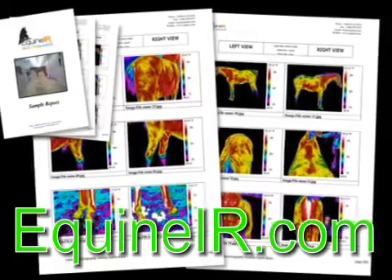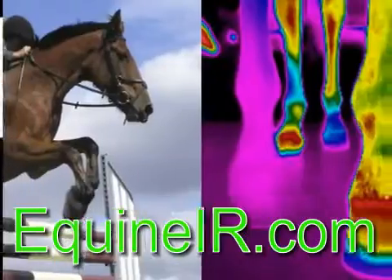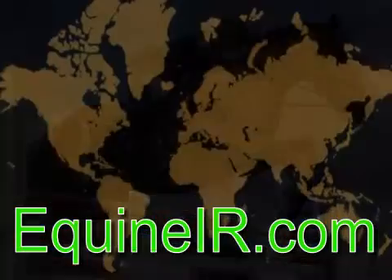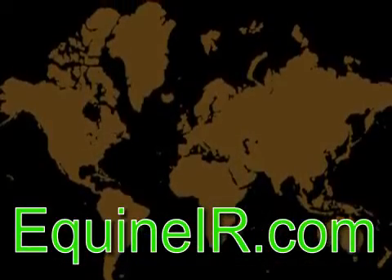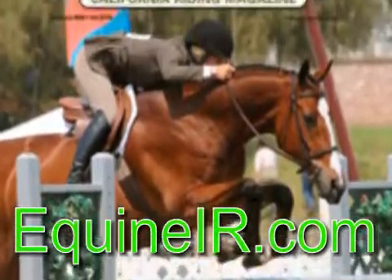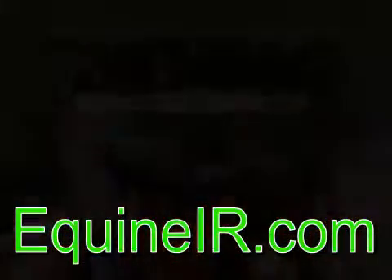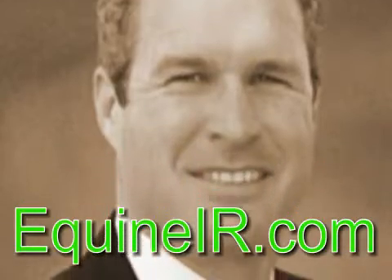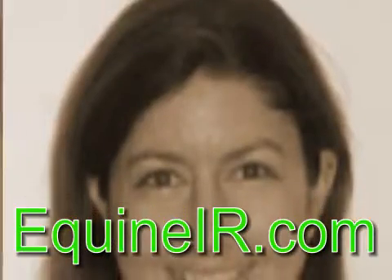Equine thermography is a non-invasive diagnostic technique used to identify muscle and nerve issues in a horse. It can also be used for saddle fitting and hoof balancing. Equine IR is a training and marketing network of certified thermographers, trained in the application of equine thermography by Peter Hopkins and technical directors Dr. Joanna Robson and farrier Mike Delinato.